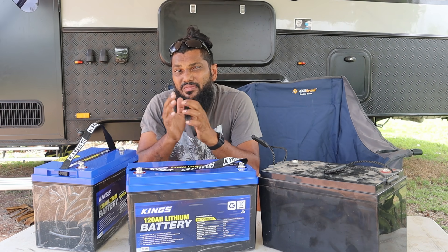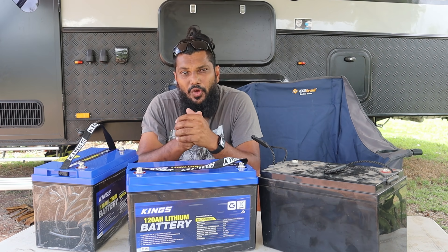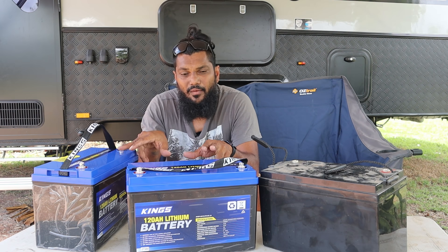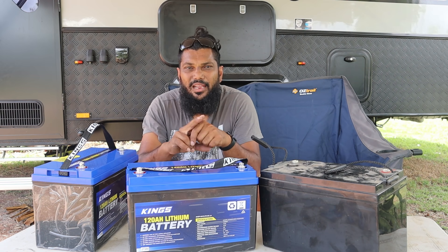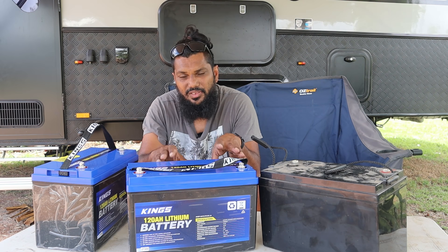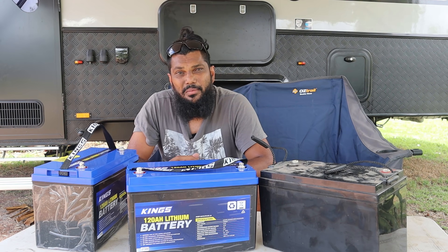Other brands out there will be $799 for a 120 amp hour battery, and even into the thousands for one 120 amp hour battery. Of course price can dictate quality, but I've done my research on the Kings 120 amp hour blue top lithium batteries and they seem to have a very good reputation online, especially for a Kings product. I've seen many videos about capacity tests and breakdowns where they show the insides of them, and they seem to have a pretty good reputation for quality.